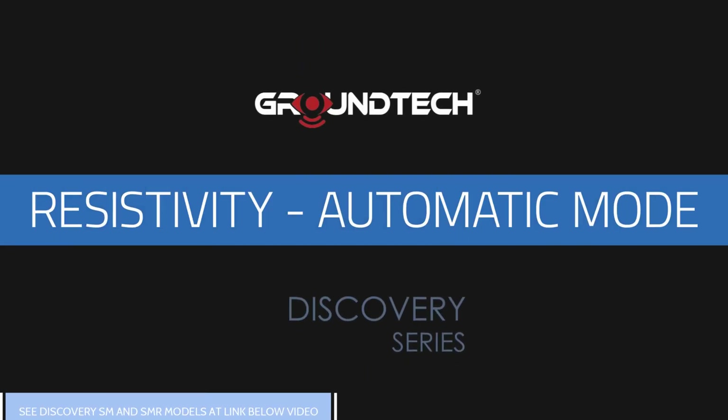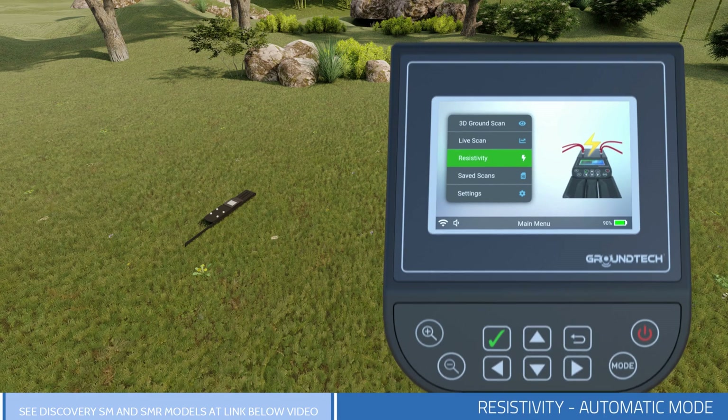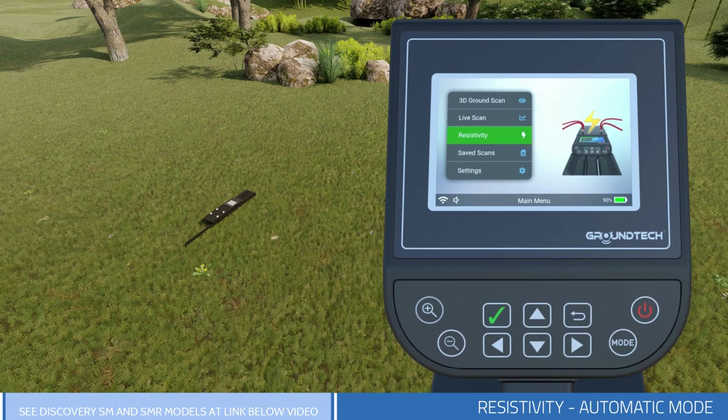Resistivity Scanning – Automatic Mode. You can use Resistivity Mode for large metals and large-scale searches such as tunnels, caves, water, and underground structures. You cannot detect small objects with Resistivity Search Mode.